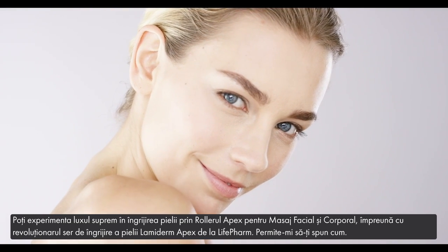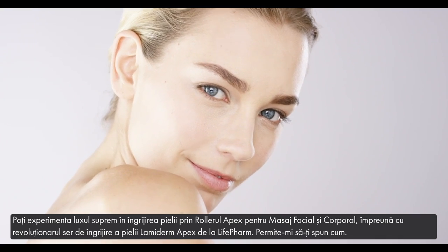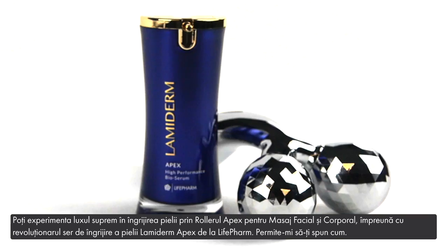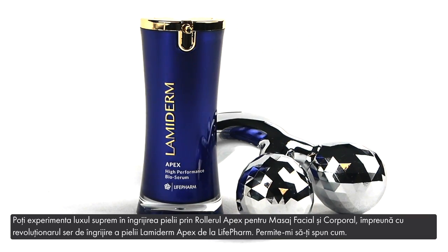You can experience the ultimate luxury in skincare through the Apex Facial and Body Massage Roller, along with Life Farm's revolutionary skincare serum, Lamiderm Apex. Let me tell you how.